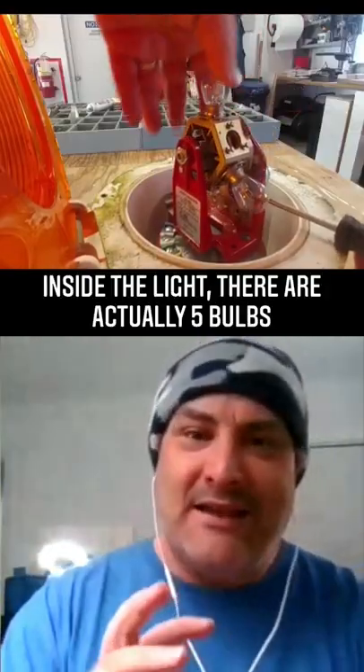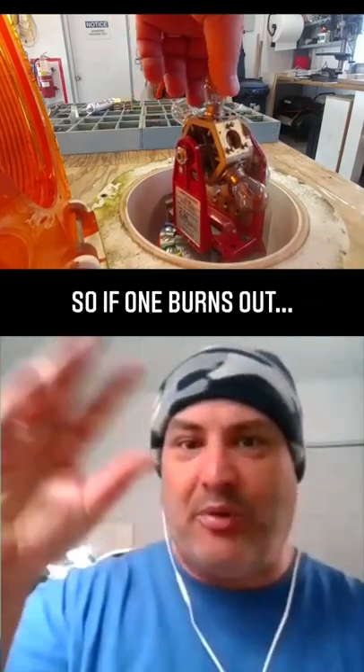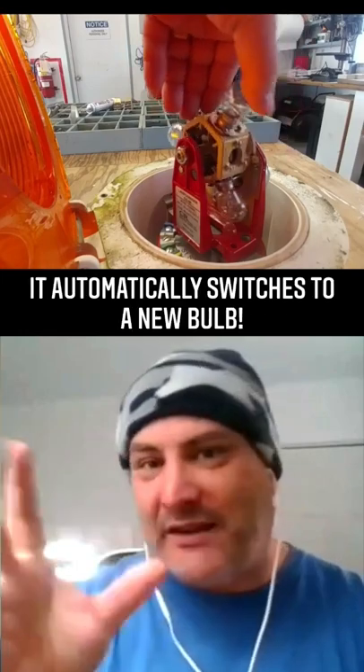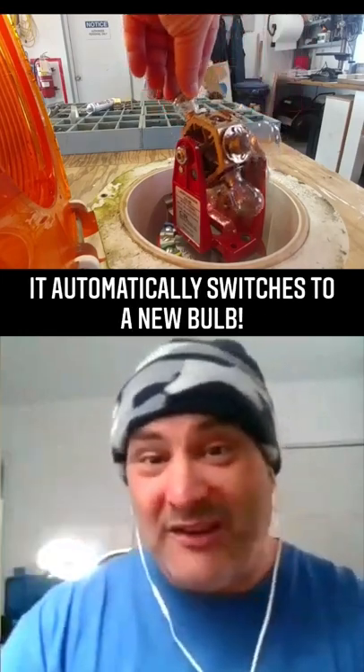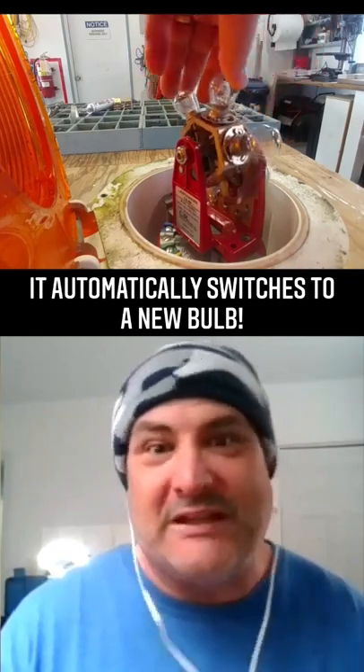Inside the light, there's a bulb, but there's also four more bulbs. So when the one bulb burns out, it automatically changes to another bulb. The likelihood of a light ever going out is really slim.